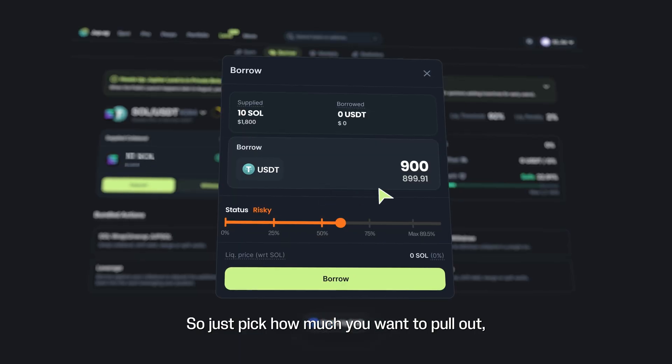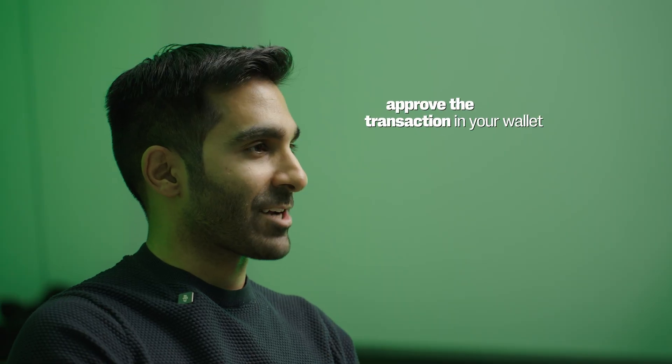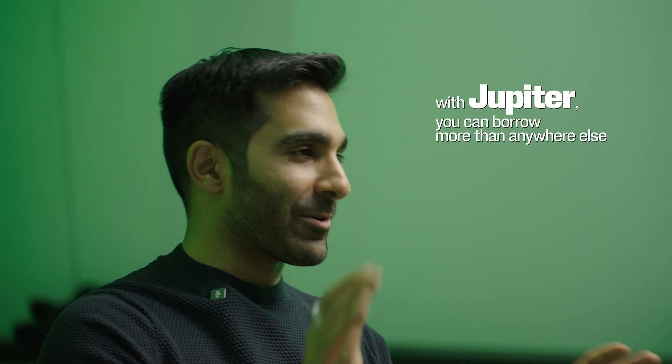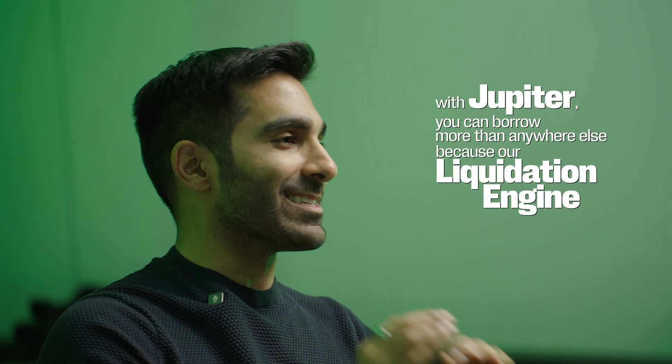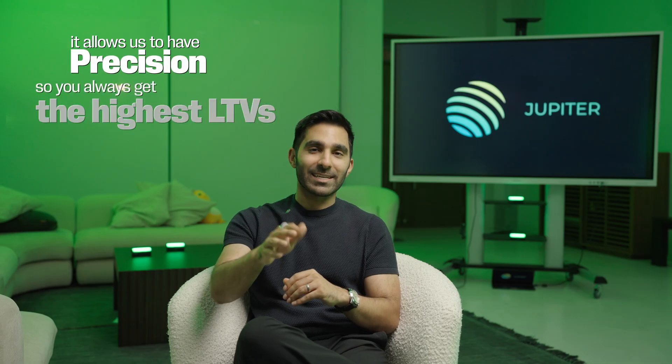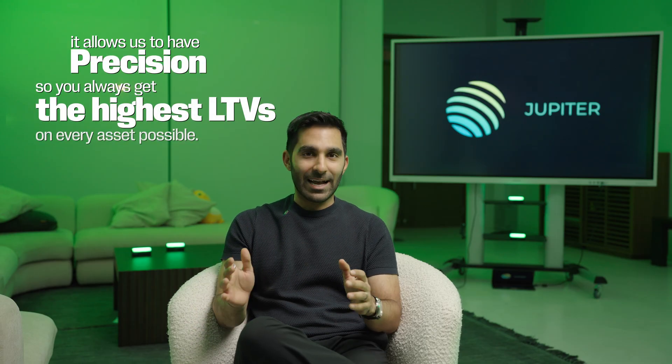Now the fun part — actually getting your loan out. Just pick how much you want to pull out, approve the transaction in your wallet, and it's going to show up there instantly. With Jupiter, you can borrow more than anywhere else because our liquidation engine is a hundred times better. It allows us to have precision to make sure that you always get the highest LTVs on every asset possible.